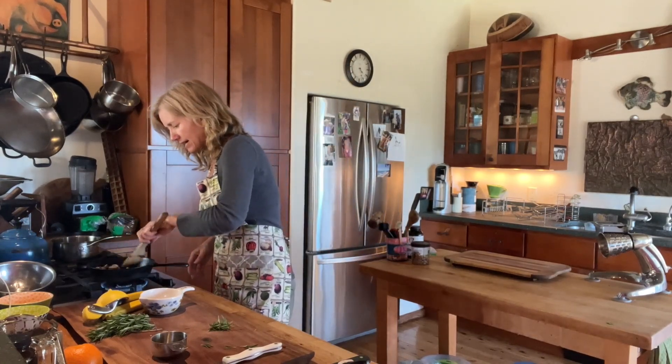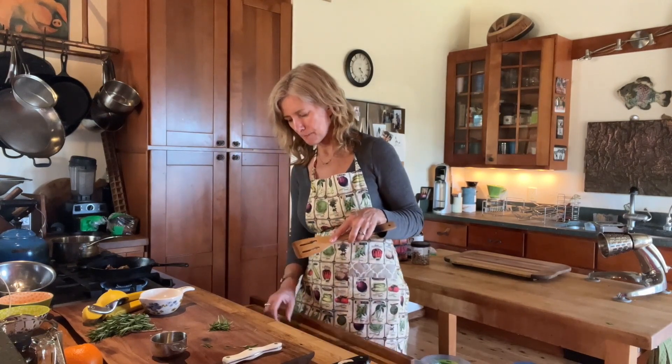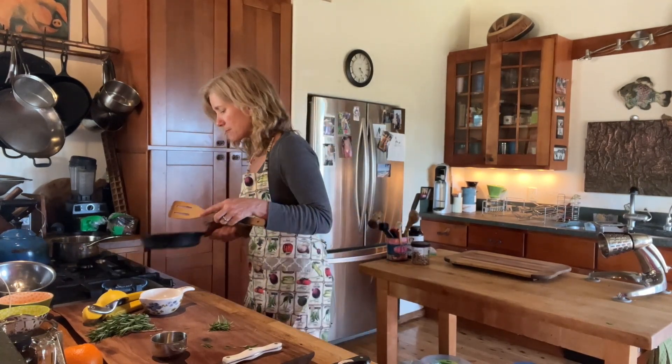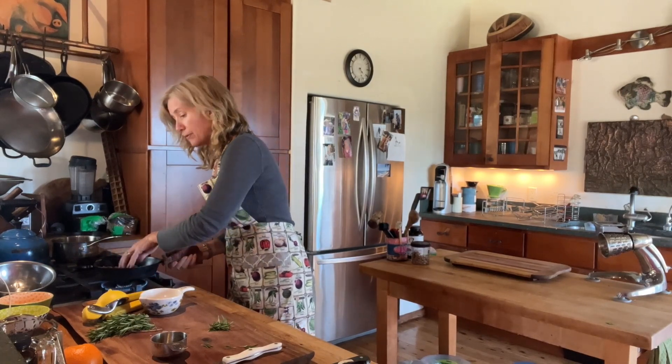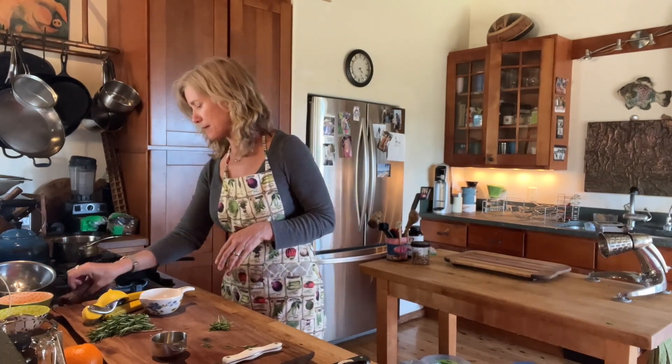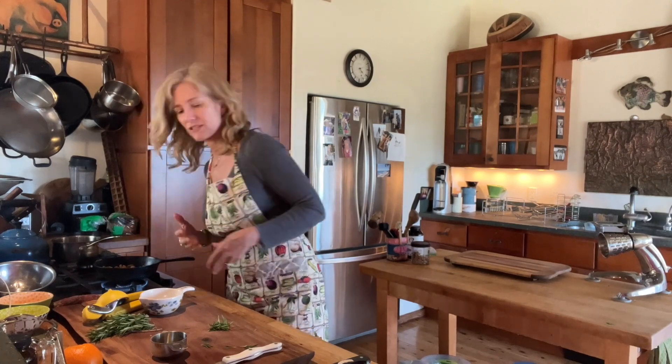I'm going to keep an eye on my nuts, and I can even go ahead and just toss them up like this. The idea is that I don't want to burn them, but I just want to toast them and make them nice. I can even start to smell them.